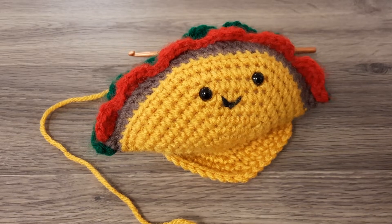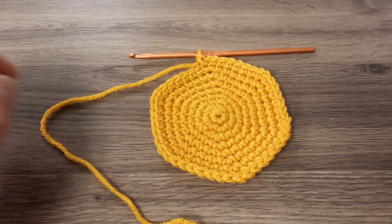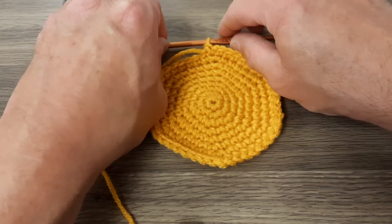Hello and welcome again. It's me, Mr. D, back here with our happy little taco. In this video we'll be working on round nine, next to the last round of the taco shell.